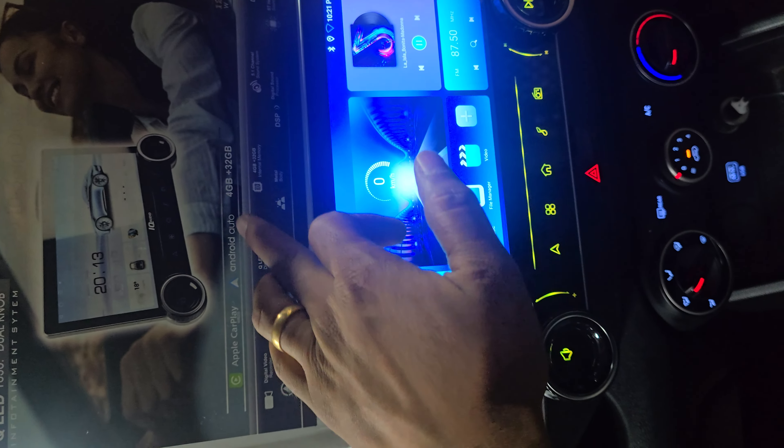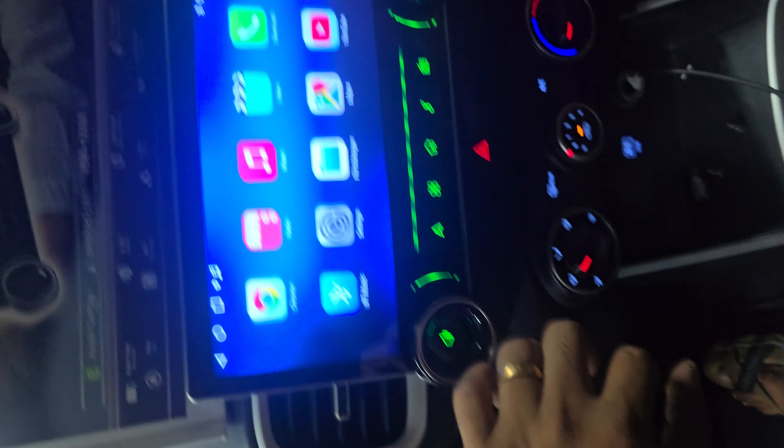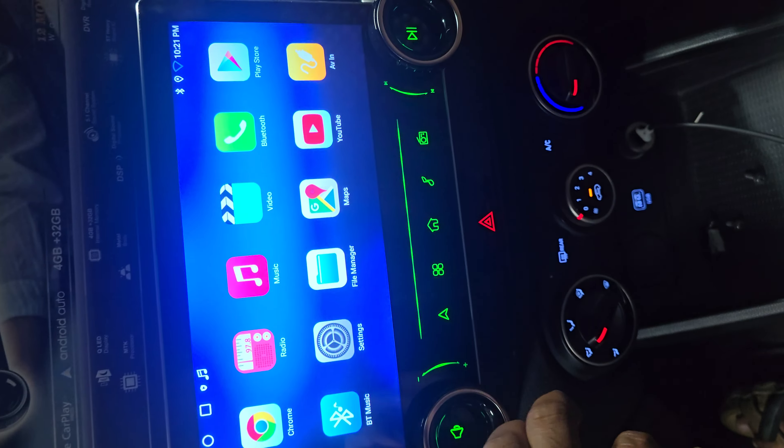With Apple CarPlay and Android Auto. 4GB RAM, 32GB storage.